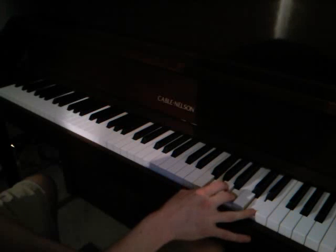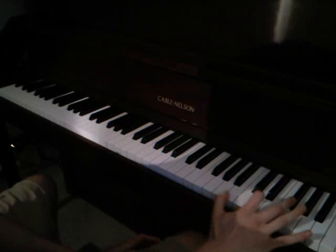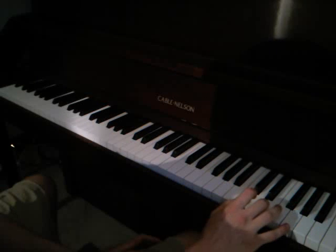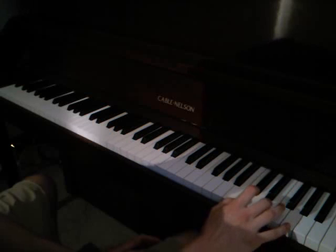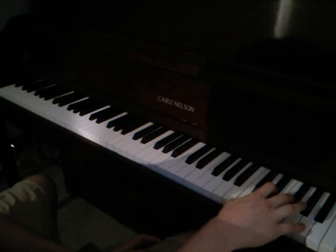Then it's G, A minor, B minor, C. And then it's C, D, E.